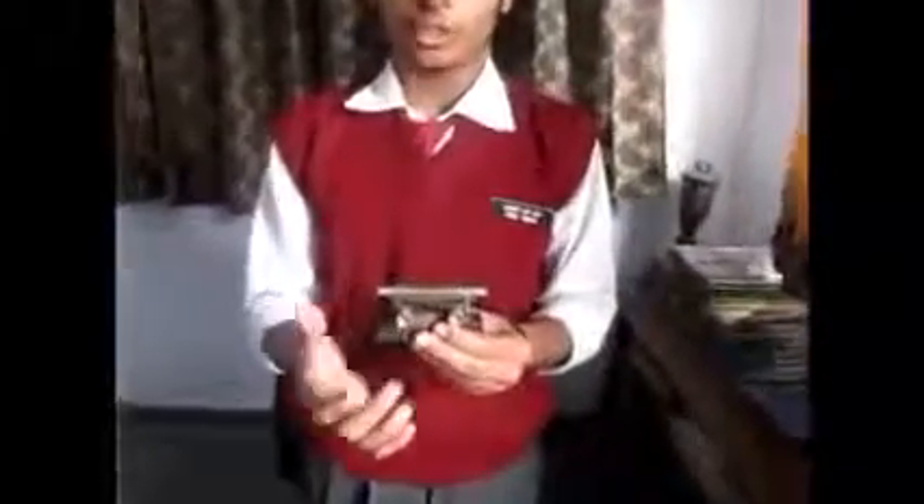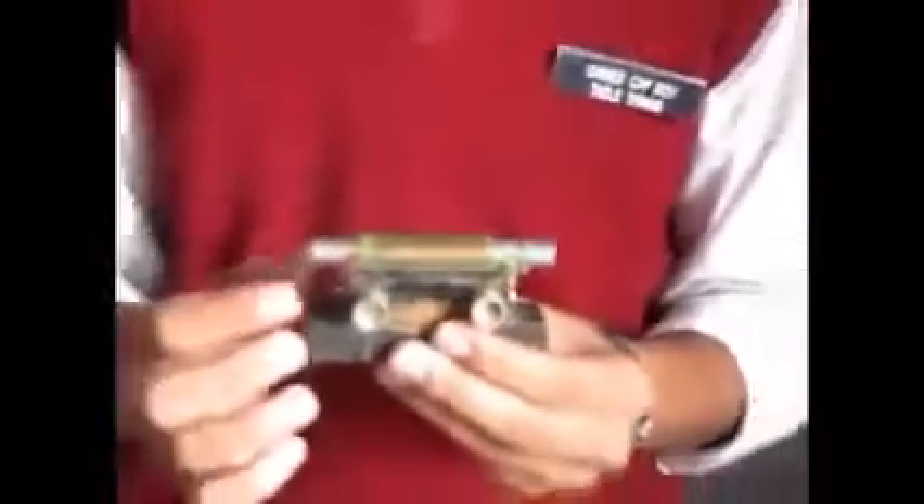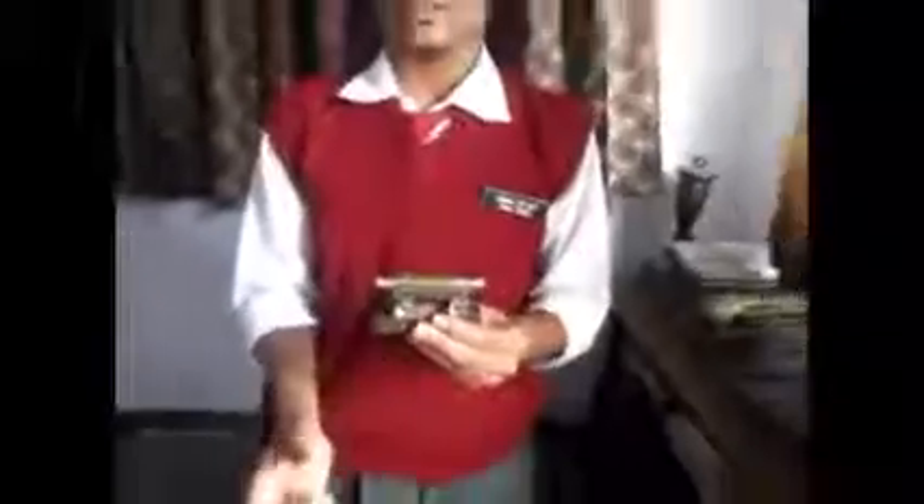The transformer we use is a step-down transformer which has an input of 220 volts and gives an output of 6 volts by reducing the voltage. The electromagnet has two input points which take the voltage of 6 volts given by the transformer. Due to the AC, the electromagnet gets magnetized, which vibrates the wire.